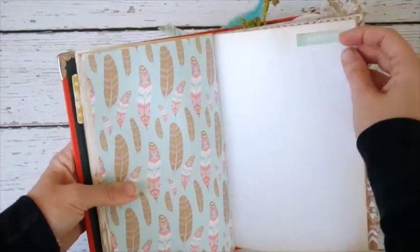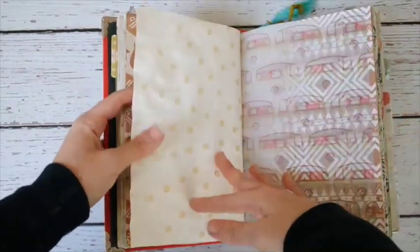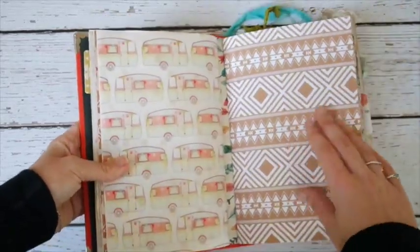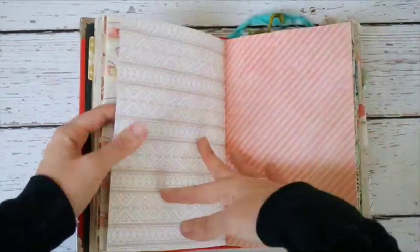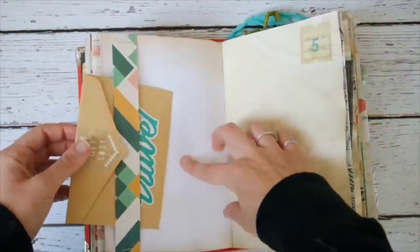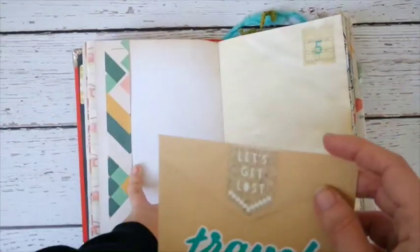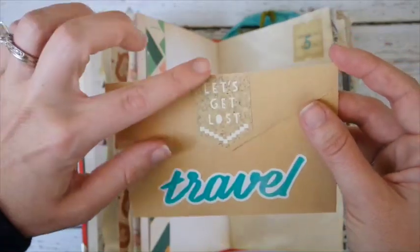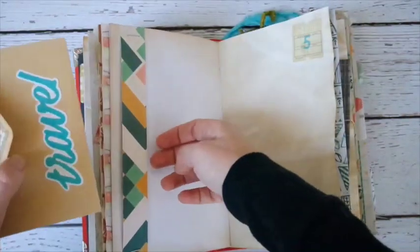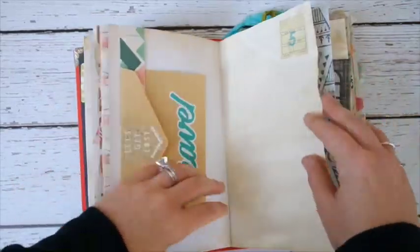I love the prints on all these papers. This one says 'Explore' — I inked the edges on the papers as well. Then there's the vellum. Moving into the second signature — there are three signatures total — with lots of places for pictures and blank pages for journaling. There's an envelope with stickers that say 'Let's Get Lost' and 'Travel,' which you can tuck behind the band or move around.